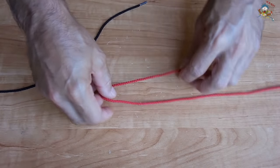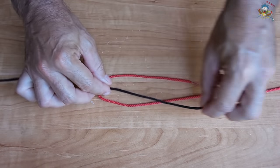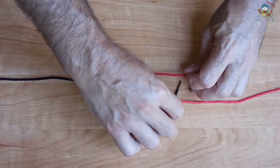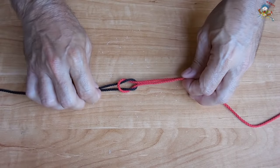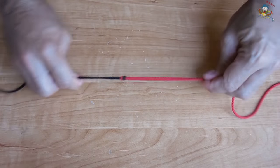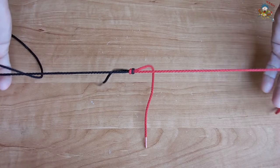Make a loop, pass the other rope under, under both sides and back through where you came in. Pull very tight and then you have a great way to tie two ropes together.